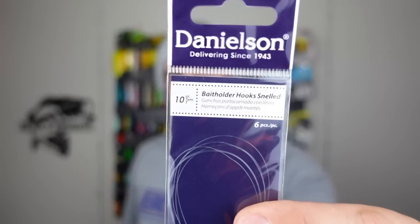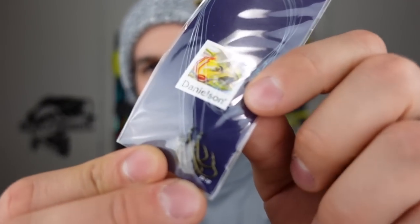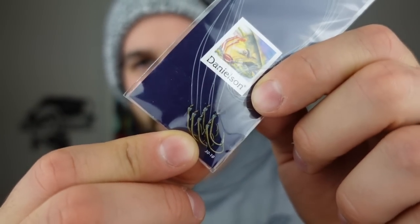Next we got a Danielson bait holder snell hook. It's already got a snelled super light test line on it — no idea what the test is. I'm going to leave this in the package for today, but look at the size of that hook — super tiny. It's something we could definitely find a way to use.